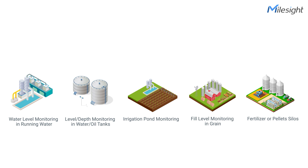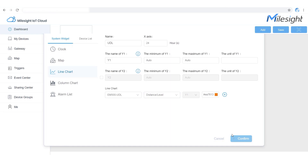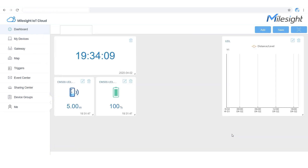Such as water level monitoring in running water, level and depth monitoring in water and oil tanks, irrigation pond monitoring, and fill level monitoring in grain and fertilizer or pilot silos.